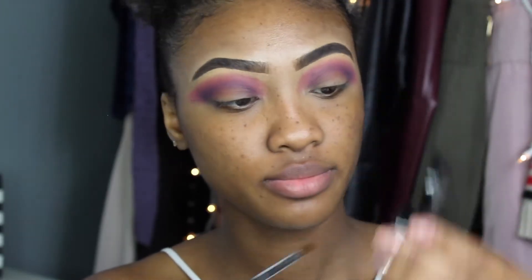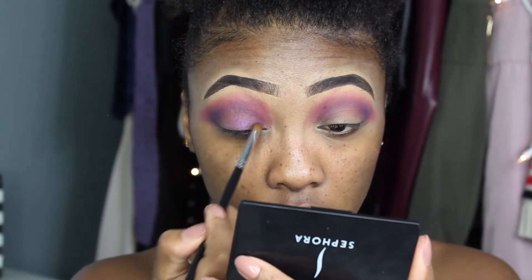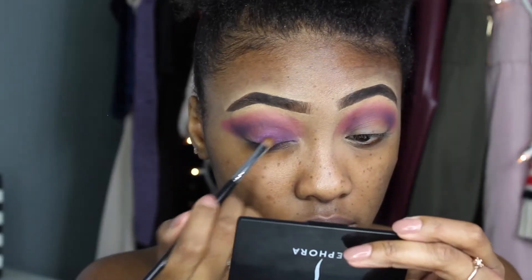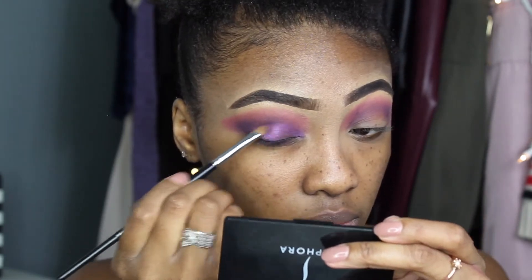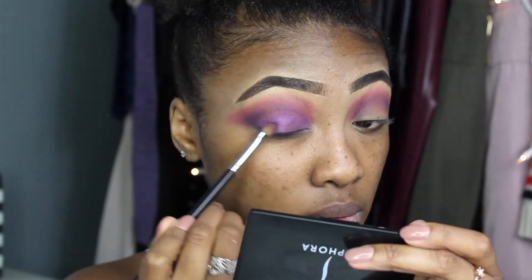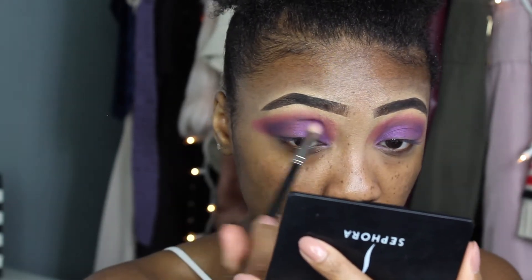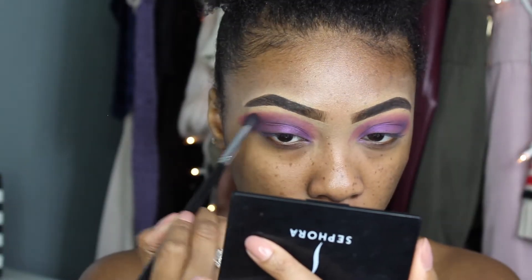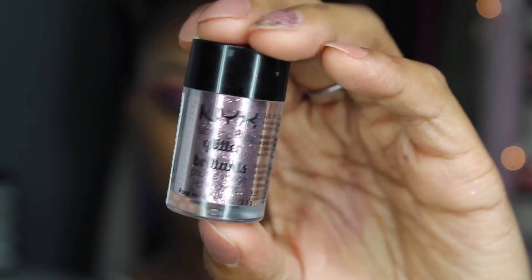Then I'm going to take this purple eyeshadow by the brand Cherimoya — it's new to me — and put it all over my lid as a base for the glitter pigment I'm going to apply. This color is really pretty; it has a bit of an opal color in it which I find gorgeous. You could honestly wear this eyeshadow by itself without any glitter, but I have to go for the glitter.